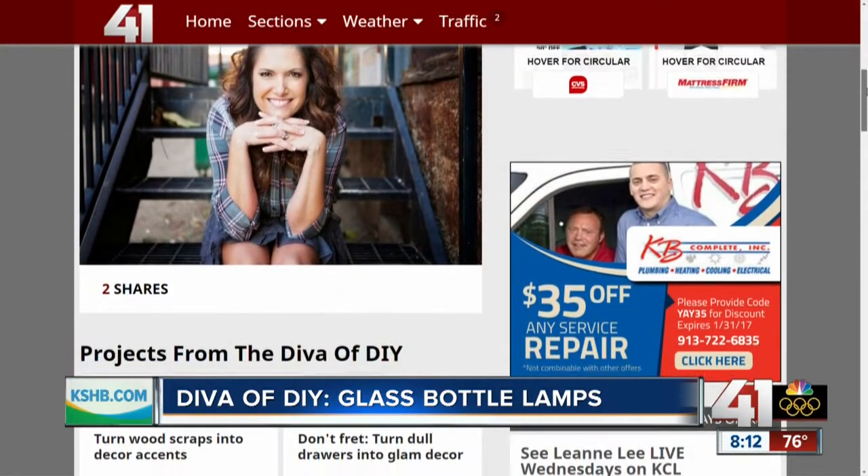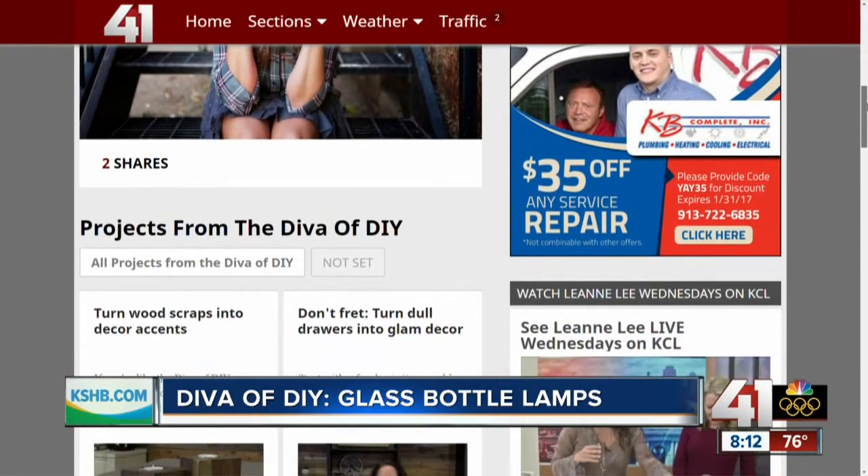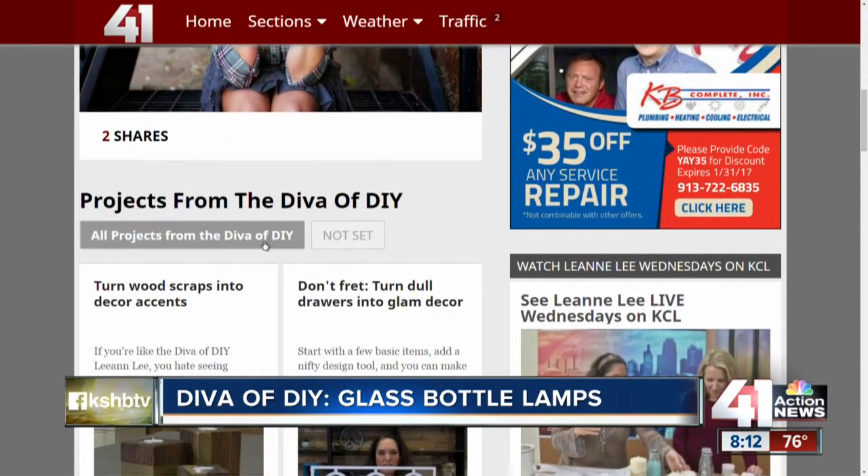You can see more Diva of DIY projects on Kansas City Live, and we also have them on our website — just click on KSHB.com.